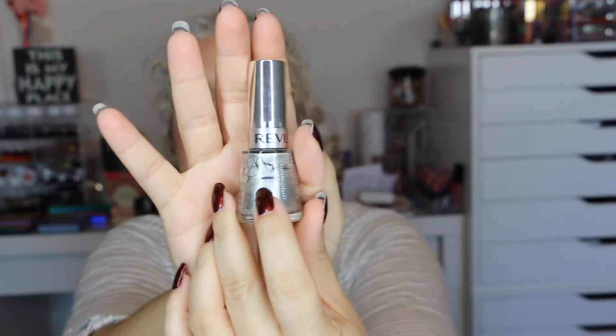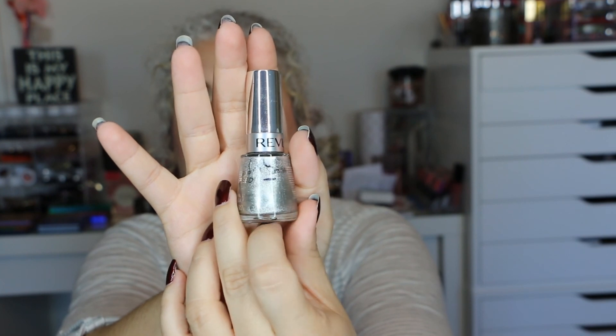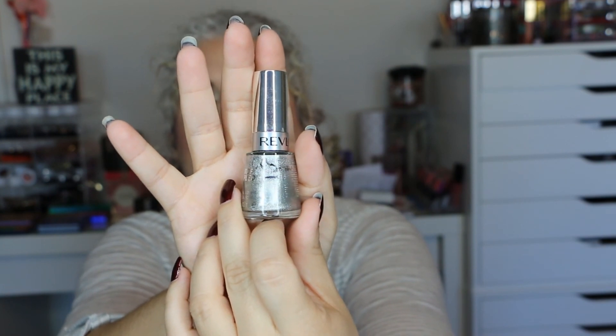The next one where I really didn't make any progress is this one — I usually just use it as an accent nail. I did start with the whole bottle but this is where I'm ending up. I never did a whole full manicure with it; it would always be like one or two nails as an accent, so I didn't go through that one too much.